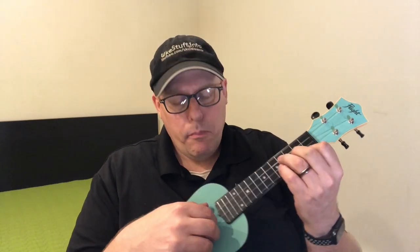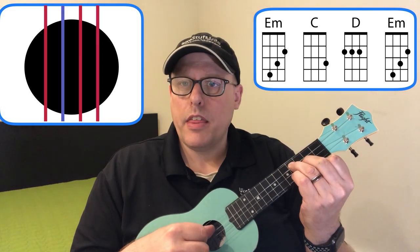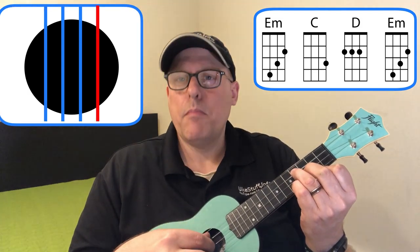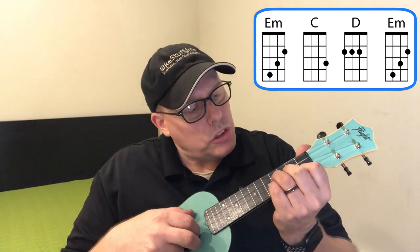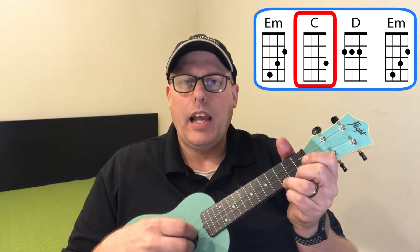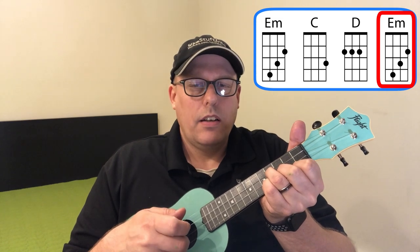For the verses and choruses, I continue to pluck but now include the fourth string — plucking one, two, and four together. Then string three with my thumb, string two with my first finger, string four with my thumb (same note on E minor), then pluck the first string, back down to the third string, second string, first string, then change. Let's try that slowly: one and two and three and four and — repeated for a few bars.